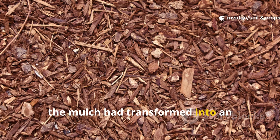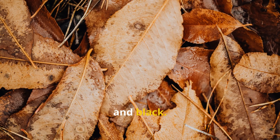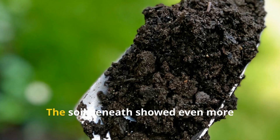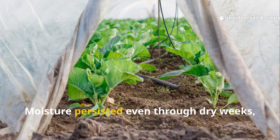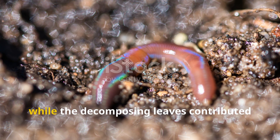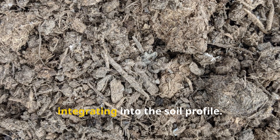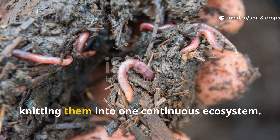By the halfway mark, the mulch had transformed into an interwoven mat. The straw collapsed under the weight of moisture and microbial activity, turning from pale yellow to mottled brown and black. The manure lost its original texture, blending seamlessly into the straw fibers. Worm castings were now easy to find beneath the mulch, proof that earthworms had moved in to feed and recycle organic matter. The soil beneath showed even more dramatic change — what had been compact and resistant now broke apart easily by hand. Moisture persisted even through dry weeks, as the mulch created an insulating barrier that slowed evaporation. This stage marked the point where decomposition was actively integrating into the soil profile, with microbial life and earthworms knitting mulch and soil into one continuous ecosystem.